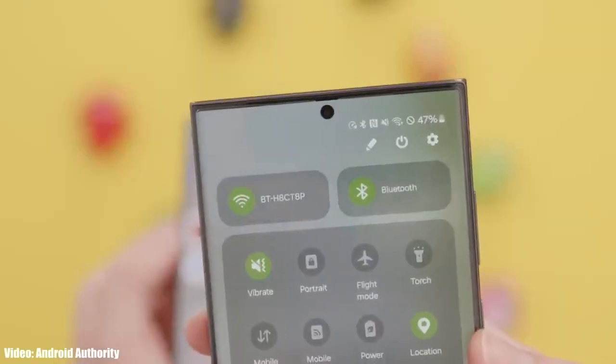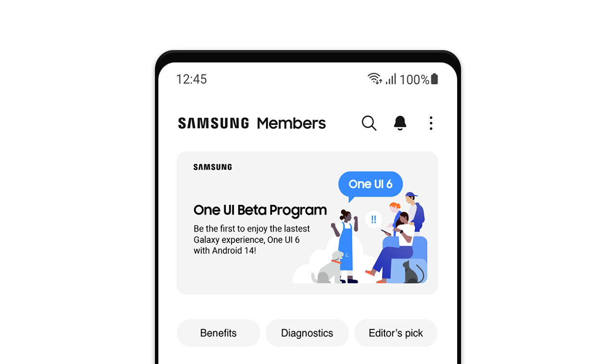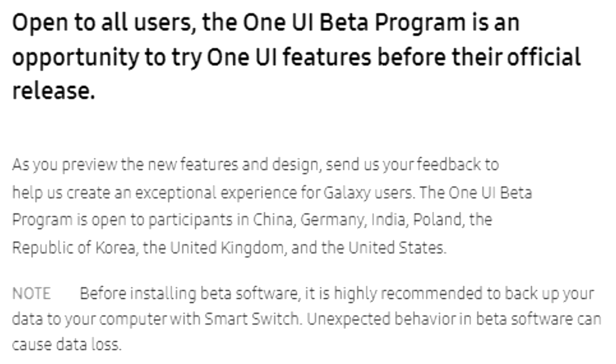If you want to experience One UI 6 before the official release, you can join the One UI 6 beta program through Samsung's Members app. However, it's suggested to wait for the stable One UI 6 release, because beta updates are often not stable. You might also face availability issues since the One UI 6 beta program is not available in every country.